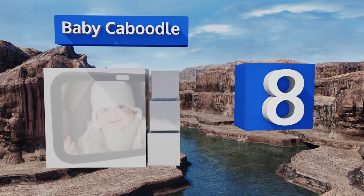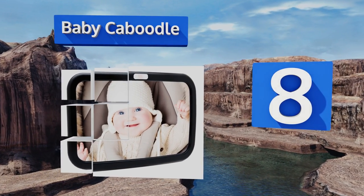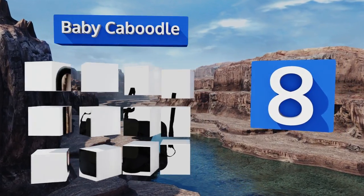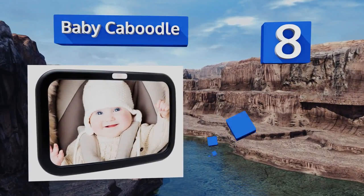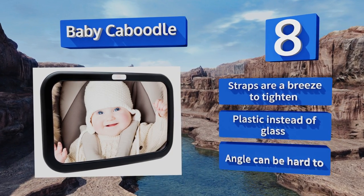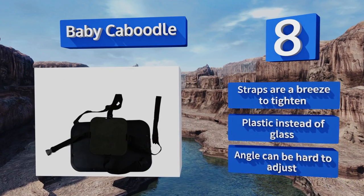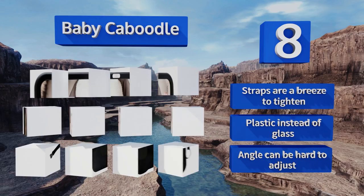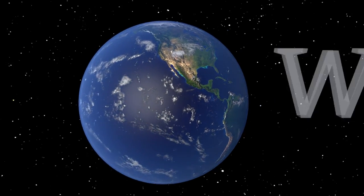Coming in at number eight, the image of your bundle of joy will be so crystal clear in the Baby Caboodle that you'll wonder if you're watching on a high-definition screen. It'll always give you a detailed look at your angel's precious smile while on the road. The straps are a breeze to tighten and it's made of plastic instead of glass, however the angle can be hard to adjust.